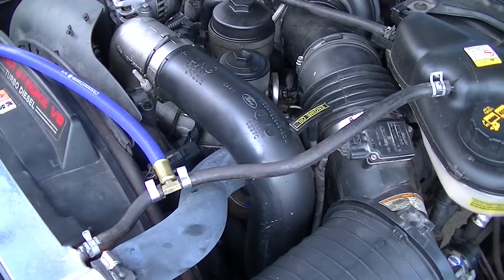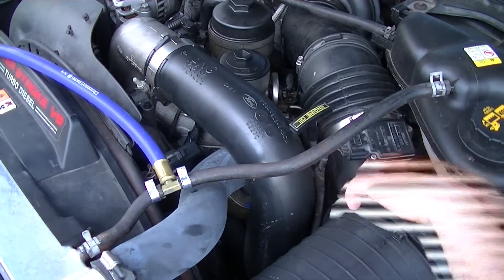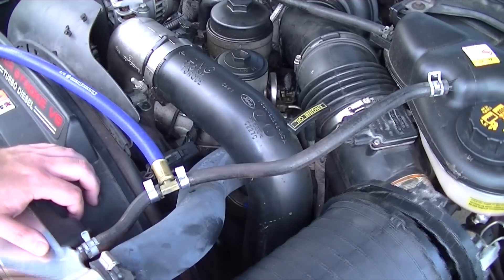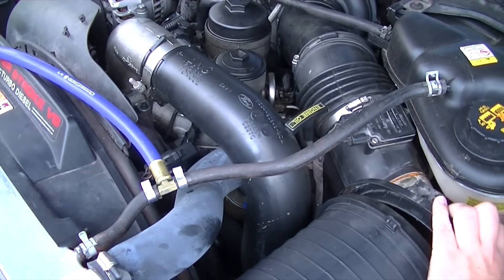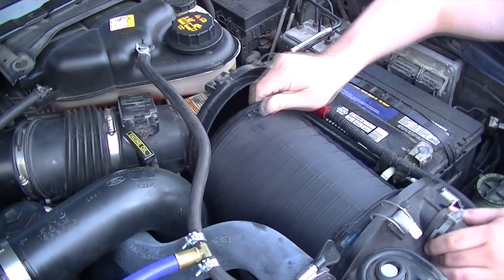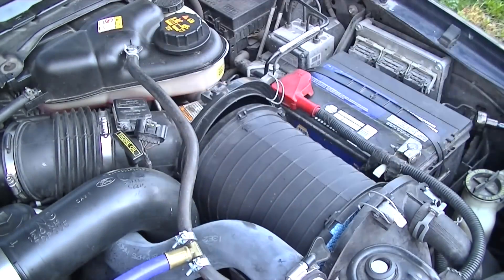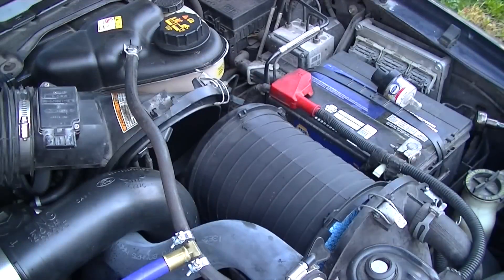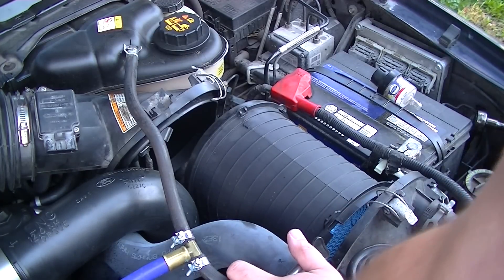Alright, let's get the old one out and get this in. We'll start undoing these. Looks like the hose coming out of the degas bottle bottom is in the way.